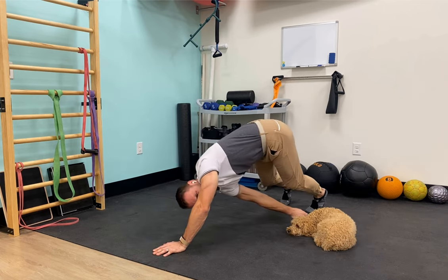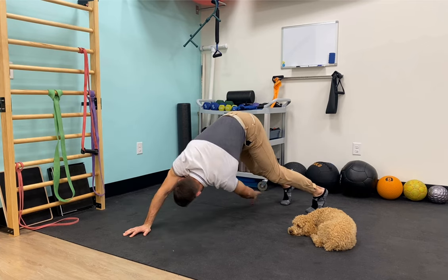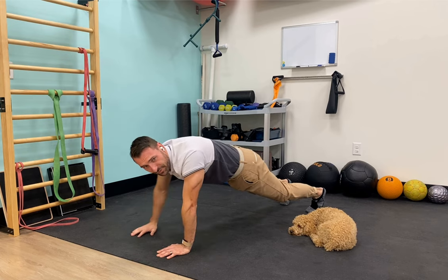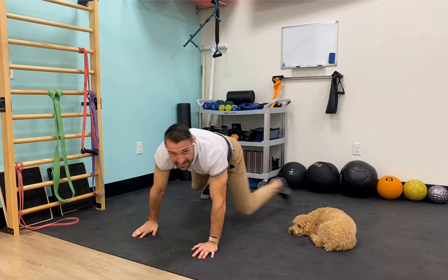You can switch up the variations if you'd like. Go until failure or until you feel a good muscle burn. That is the game plan for today — at least one session, and if you feel ambitious, let's get two sessions in. Let's push ourselves today, but let's be safe with that. Give it a go and we'll see you tomorrow on the next one.